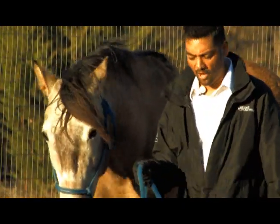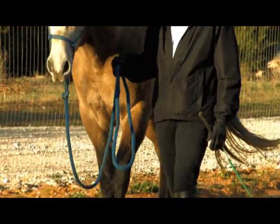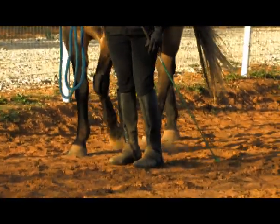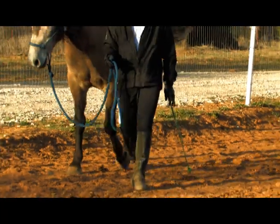So if I decided to go out and buy a horse today, I could buy your DVD and I'd know exactly what I was doing? I would hope so. We designed it that way — we thought, if somebody was brand new to horses, bought their very first horse and knew nothing, they could get this DVD and go outside and learn how to train their horse with it.